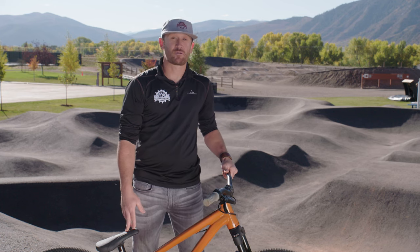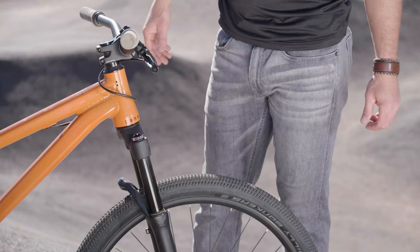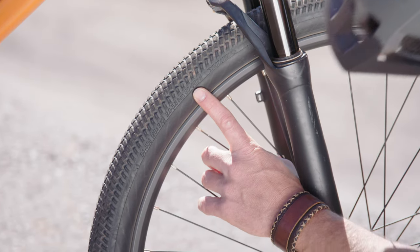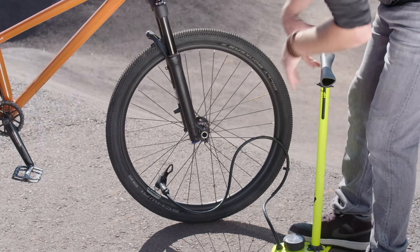Before any day riding at the bike park, there are three things I want to pay attention to with the bike. One is the tires. We want to always check our tire air pressure. On the side wall of the tire, you will see the PSI number, which is the recommendation for any tire, and that varies from bike to bike.